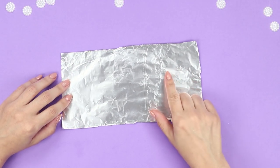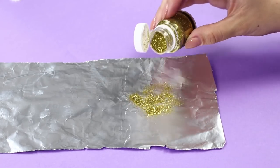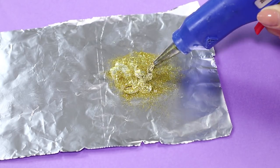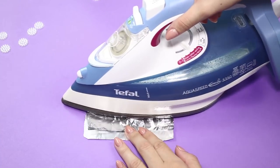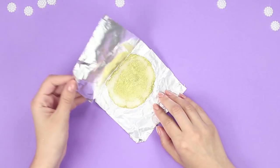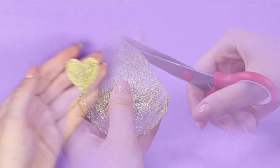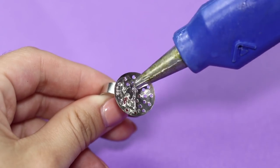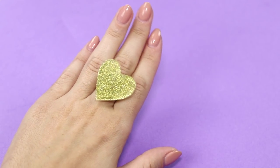For the next craft, you need foil and golden glitter. Pour the glitter on the foil. Extrude hot glue on the glitter. Cover it with foil and iron it. It turned out a brilliant pancake made of hot glue. Cut out a heart. Glue it on the metal base for the ring. Brilliant! Handmade jewelry will make you the star of any party.